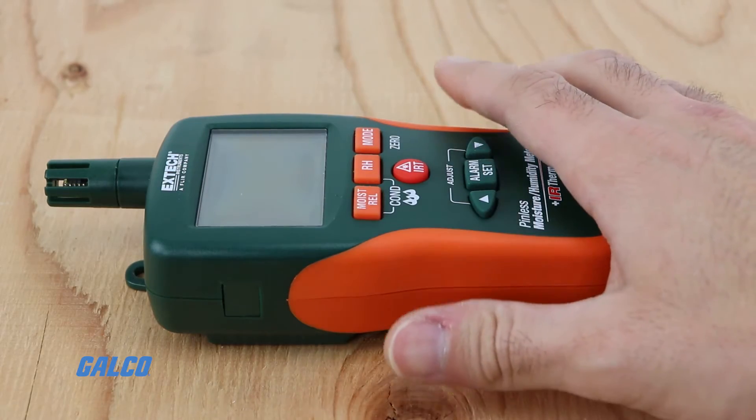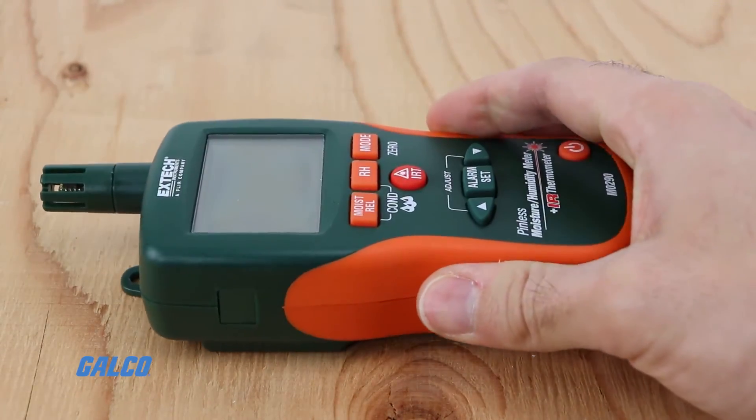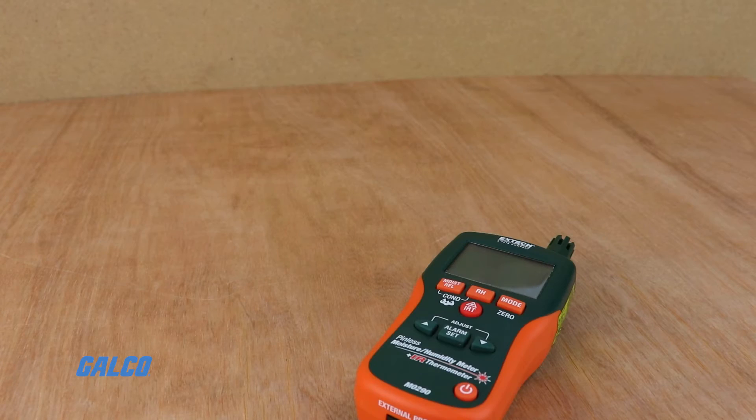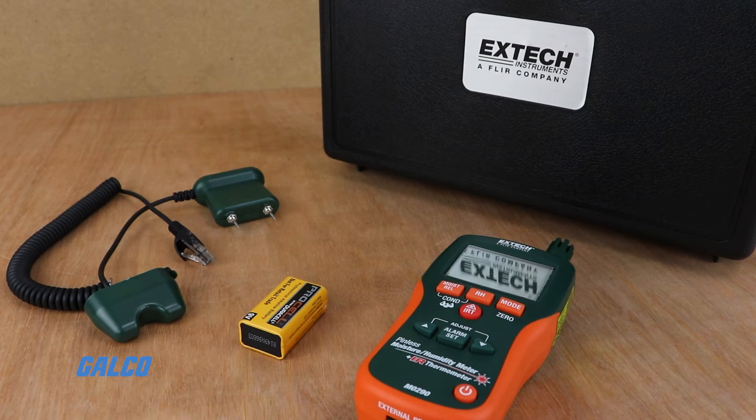a pinless moisture sensor with ability to penetrate materials up to 19 millimeters, compatibility with several remote pin probes and extensions, and a rugged design for field use with batteries and a carrying case included.